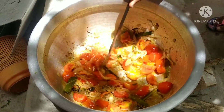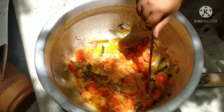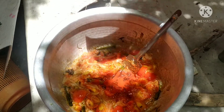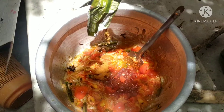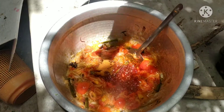I will cook the sauce — 2 spoons of the sauce, 1 spoon of the sauce.